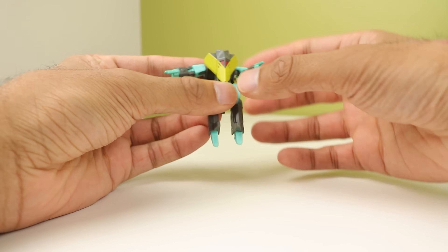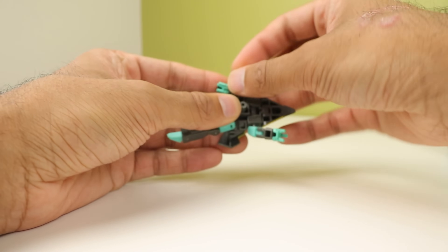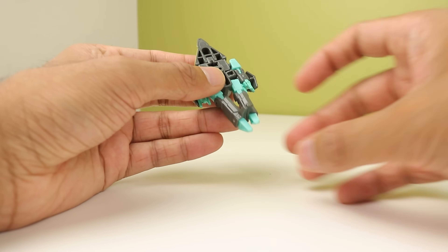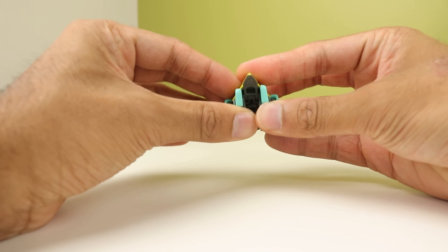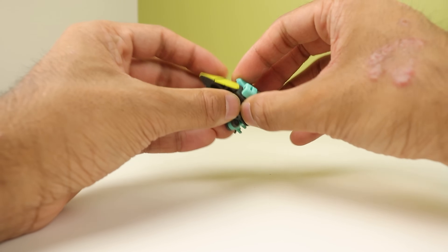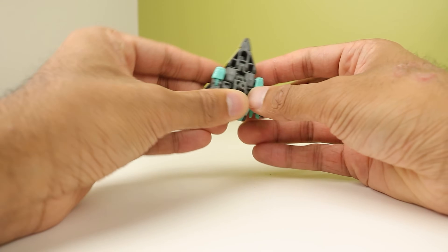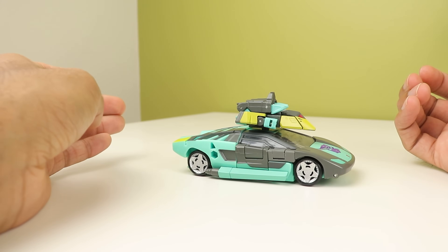I almost forgot to shoot the transformation — that would have been bad. Fold the heels down, bring this up, fold out the wings, flip this up, peg the arms into place. He's very small so autofocus is having trouble. Fold these underneath, and bam — alt mode. Or you fold these up and over, just like that.